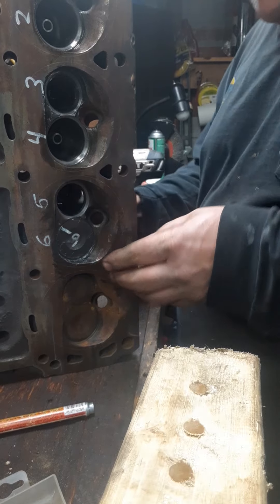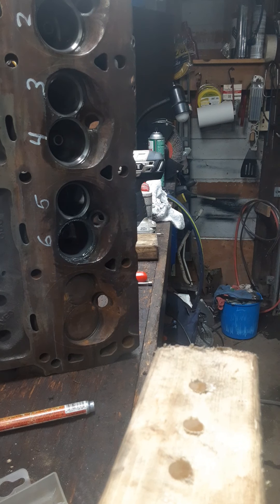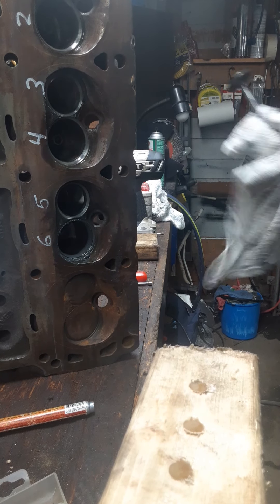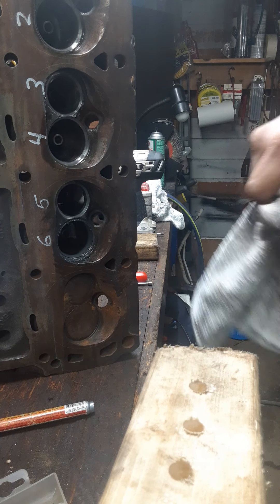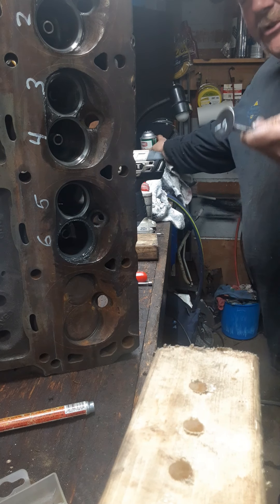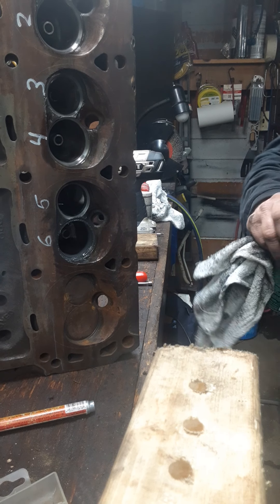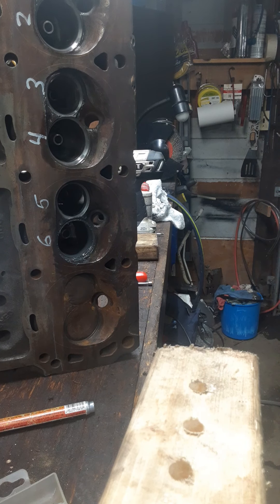Let me wipe this out and show you what a nicely lapped valve should look like. These are 289 Ford heads by the way, with 194 Chevy valves in them — nice small combustion chambers. This is going to make about 350 horsepower for the young man I'm doing this for. All we had to do to these was clean up the valve seats and the valves themselves. Clean this stuff good — get a little brake cleaner or carb cleaner, whatever you prefer. I like brake cleaner — it's usually cheaper.